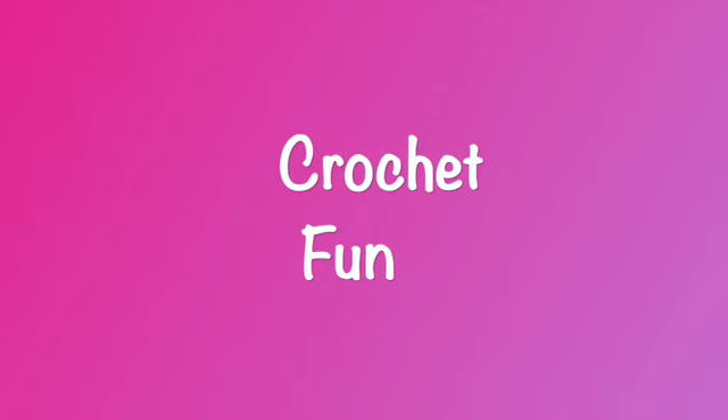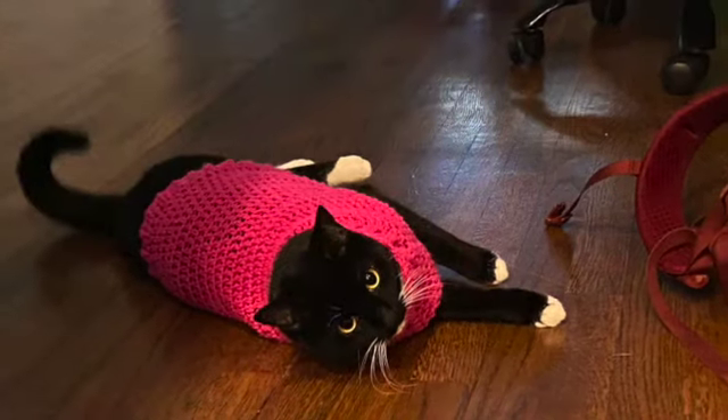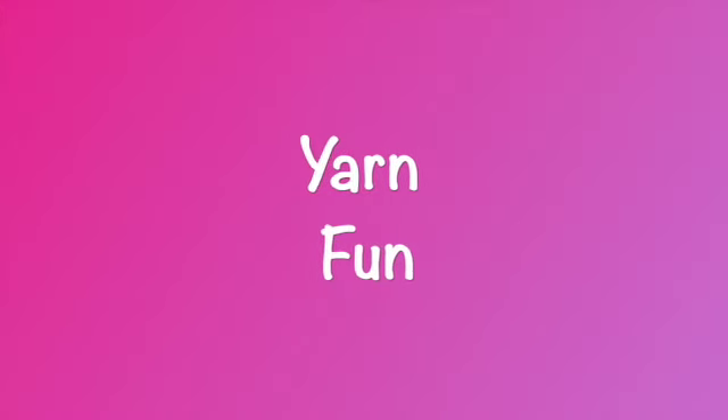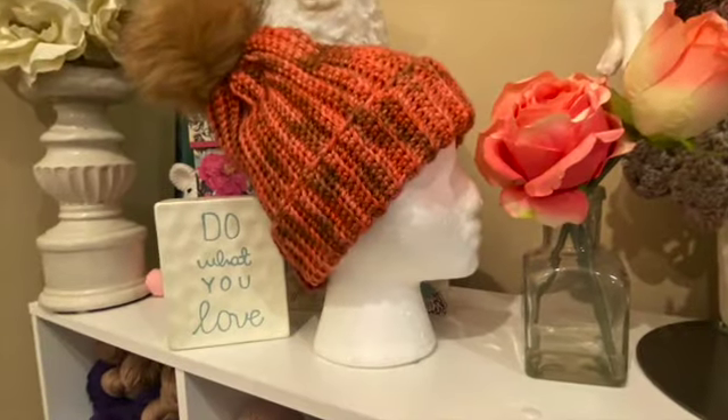Hi everybody, it's Dina and I'm back with another video. It's Friday, January 7th, 2022, and I am here to show you my finished Bag-O-Day pattern of the week and to tell you what I'm going to be doing next for the Bag-O-Day pattern of the week. Thank you for being here.